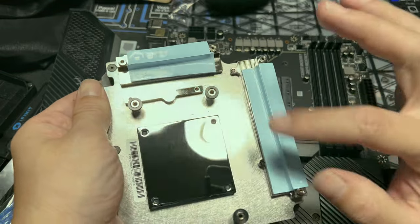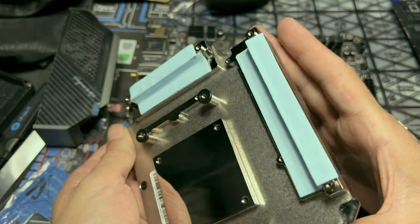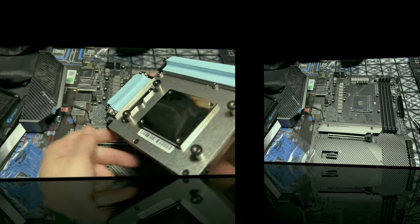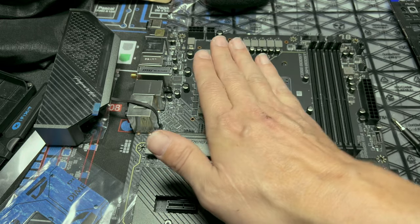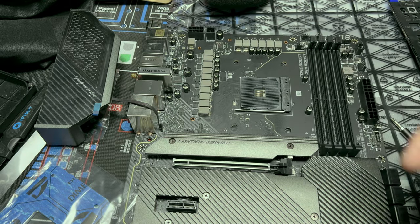You can trim excess if you want, but a little excess is not going to hurt anything. If you're following along, what I'm going to do is get the block put on this way so it's not in the way and I don't have to come in at an angle — every time I do that it makes the pads come off. So we're going to do it this way and then put that piece back on.